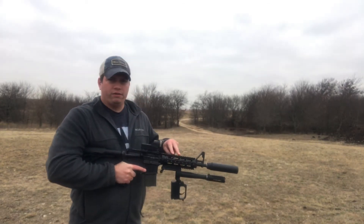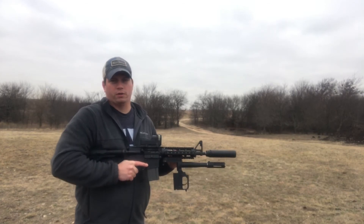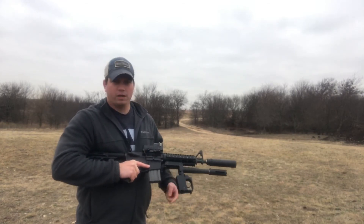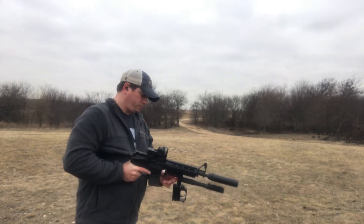Now this is a 7075 quad rail. If you use a 6061 or a bolt-on quad rail, this thing's probably going to be on the ground after a few shots. So that's something to keep in mind.